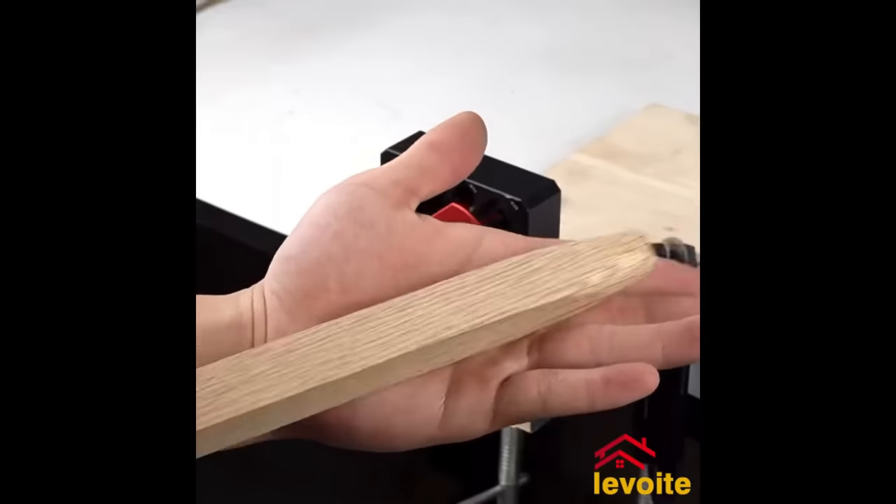The Wolfcraft Angular Bevel Gauge with Marking Gauge Function I6958000 is a versatile woodworking tool for tasks like floor laying, furniture building, picture framing, and more. Its adjustable sliding head suits angle setting and transferring, while the built-in marking gauge function aids parallel line marking. Built with quality materials for durability, it's user-friendly and accurate. A valuable addition to woodworking kits, this gauge offers precision and versatility.